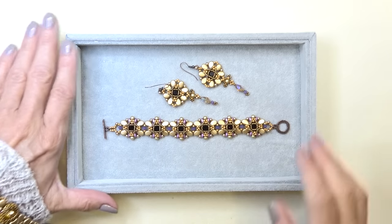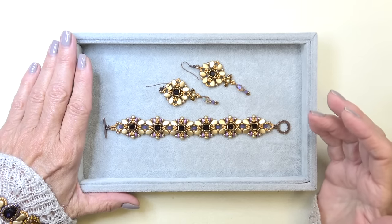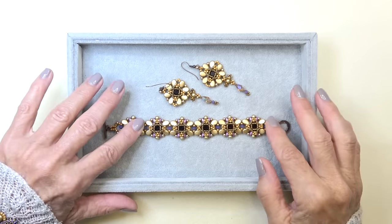Hello everyone, this is Stephanie. Welcome to another video. So today we're going to add on to our designs that we made using the Ottoman New York collection.